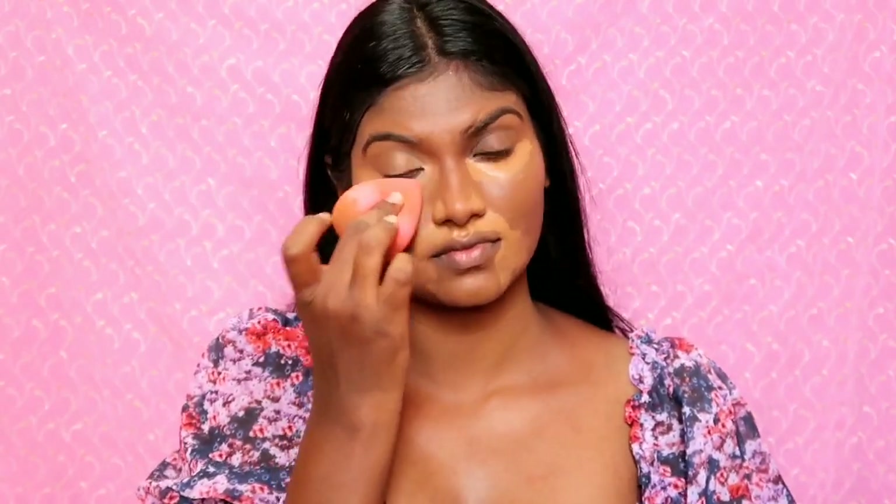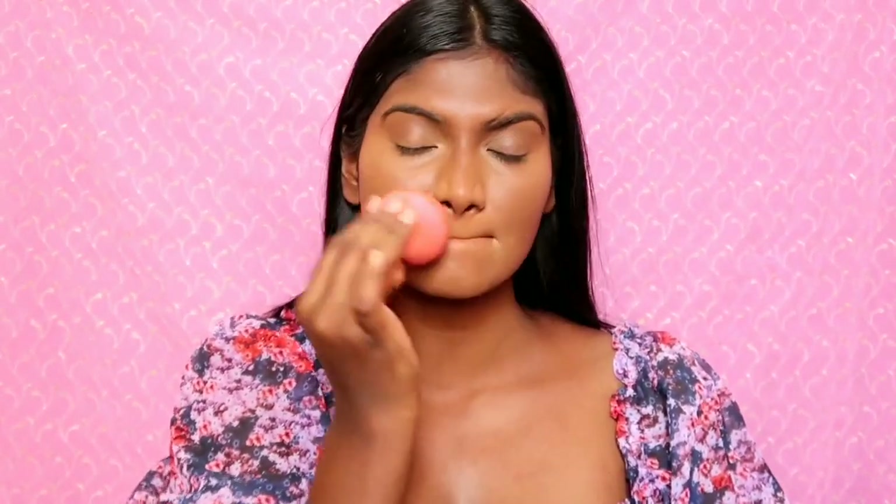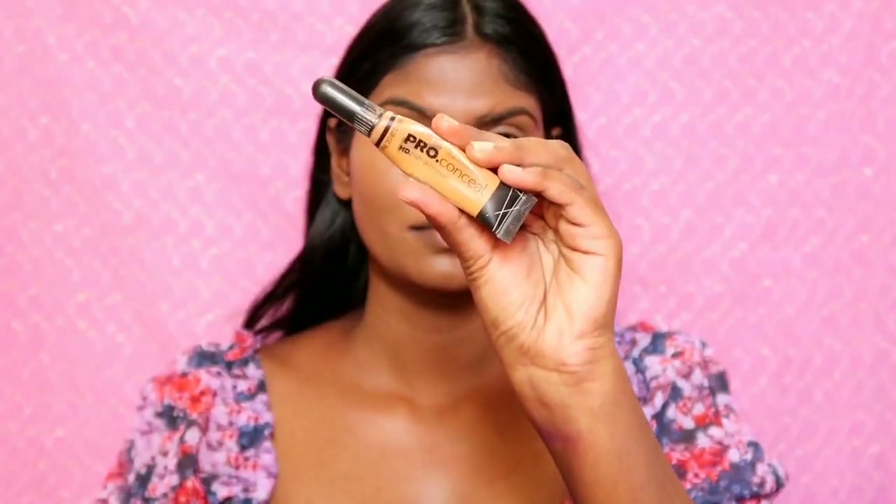Apply it all with the sponge. If you want to apply highlight, we're talking about highlighting — apply the L.A. Pro Concealer in shade Fawn. This is the best highlight for a dusky skin tone.